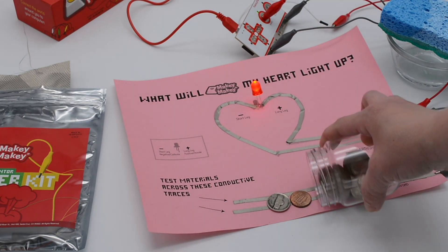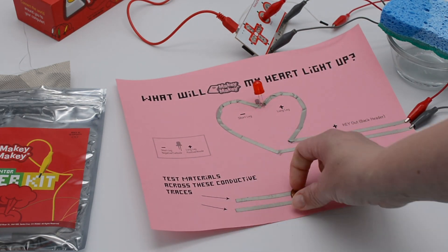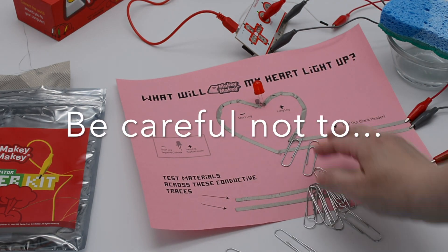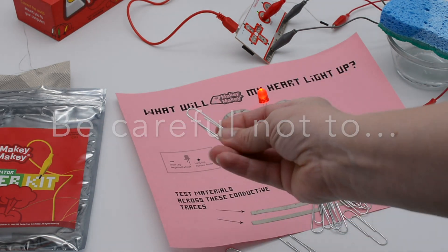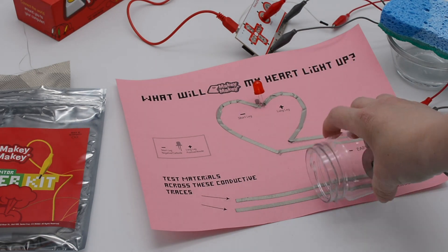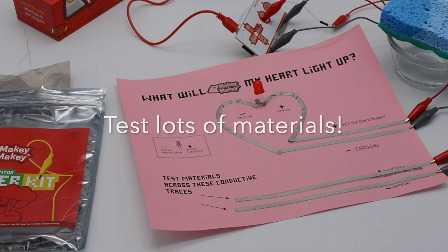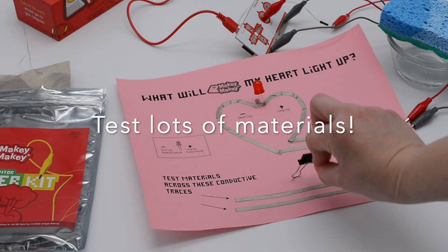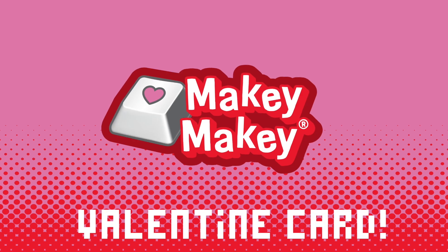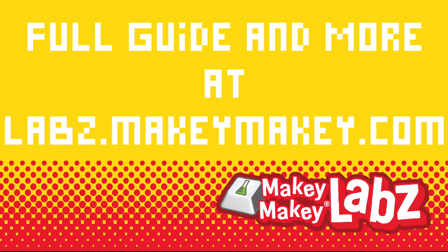You can try throwing some change on there and press it with your ruler to make sure that's what's lighting it up, not your finger accidentally. Be careful that you don't short your circuit — if paper clips accidentally short the circuit on your LED, make sure nothing is crossing the positive and negative on your LED. Test lots of materials: what works, what doesn't — and most importantly, have fun. Find the full guide for this Makey Makey Valentine's card at labs.makeymakey.com.